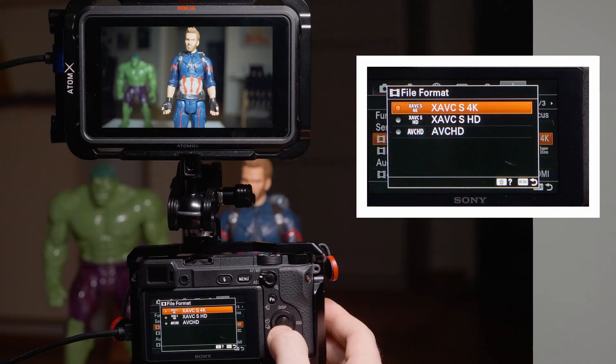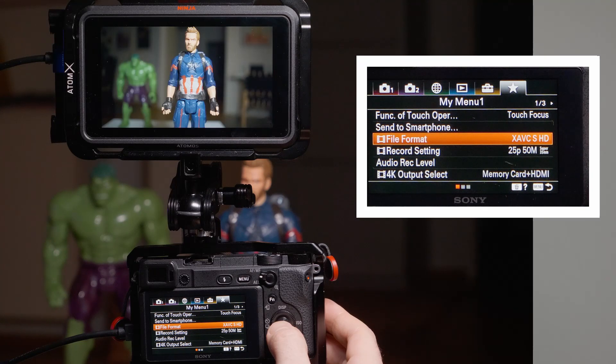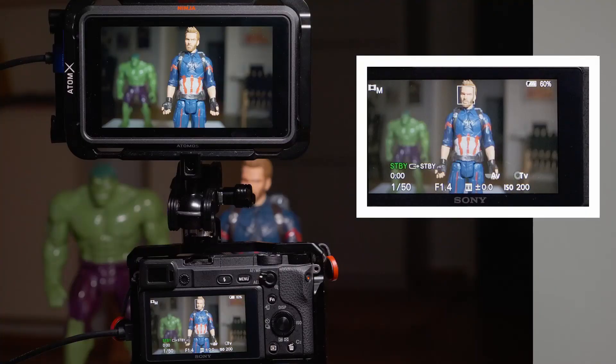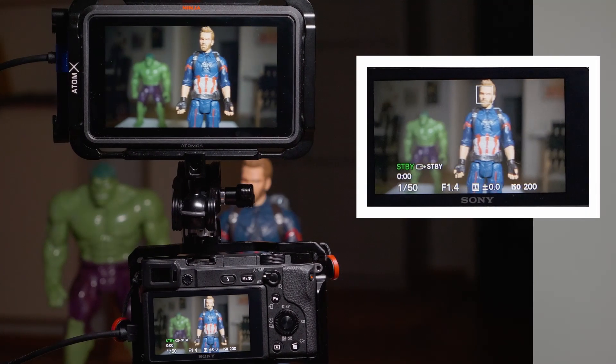In 1080p you also get the clean HDMI out, which means the screen works normally with touch autofocus and everything. The limitations are almost the same as in 4K, but phase detection autofocus is not disabled — so in 1080p, phase detection autofocus works in any mode while using the HDMI out.